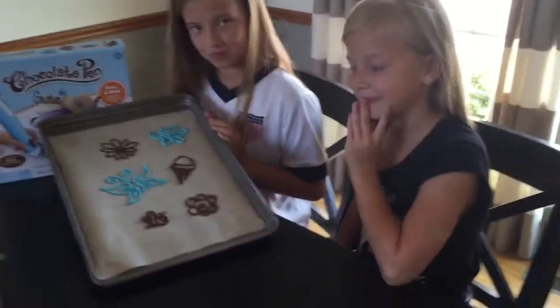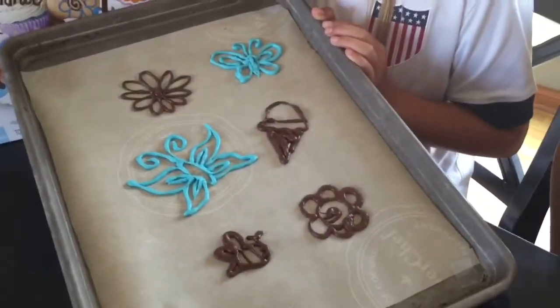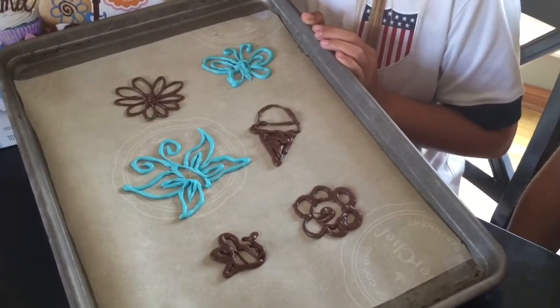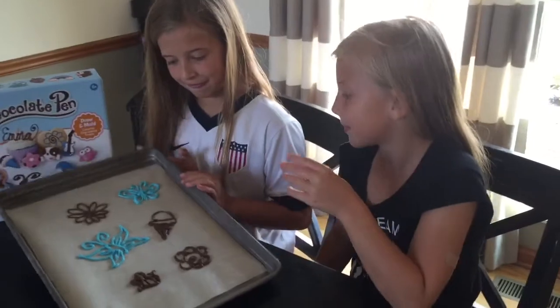We're back with our finished chocolate creations and they turned out really cute. We stuck them in the freezer for a minute or two to let them harden up, and now I'm going to let the girls give them a try.